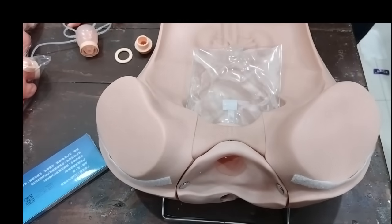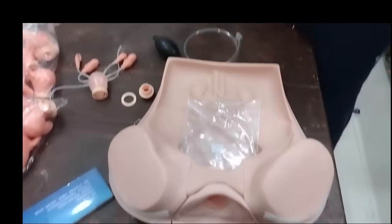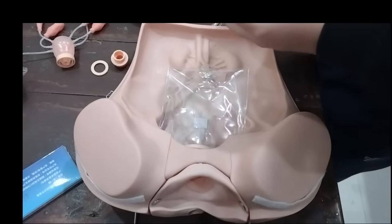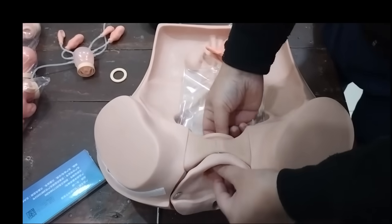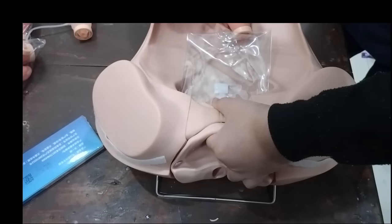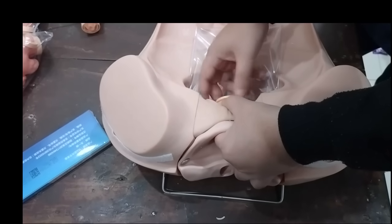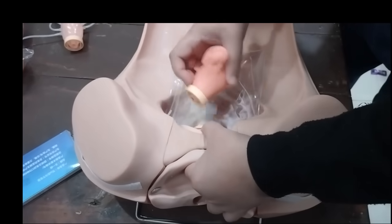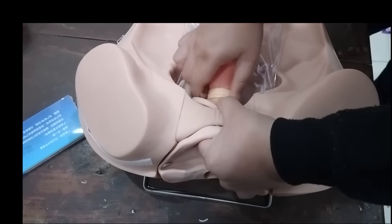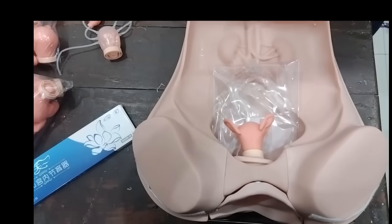Suppose I wish to attach a new uterus with this model. I am taking the number four uterus from the hysteroscopy kit. All I need to do is first insert the cervix, and once the cervix is attached, I just move it clockwise and the uterus is attached as well. Then I can put back the skin.